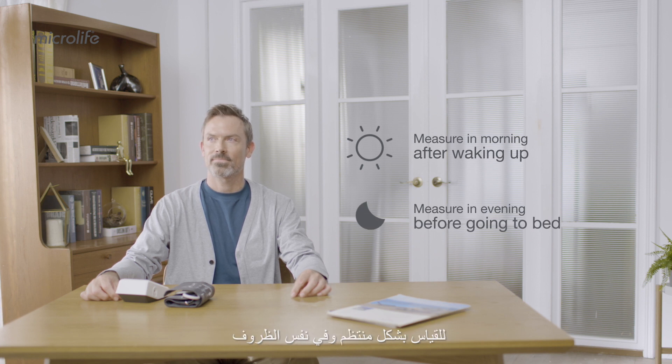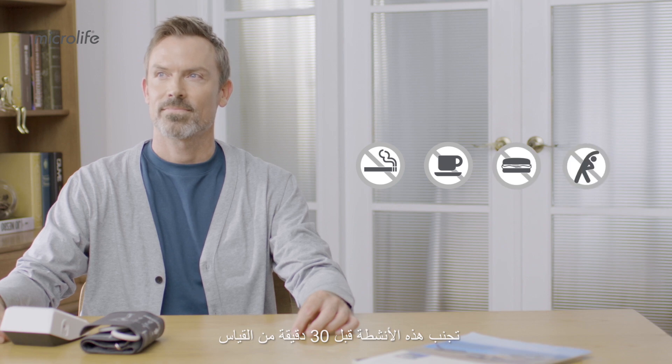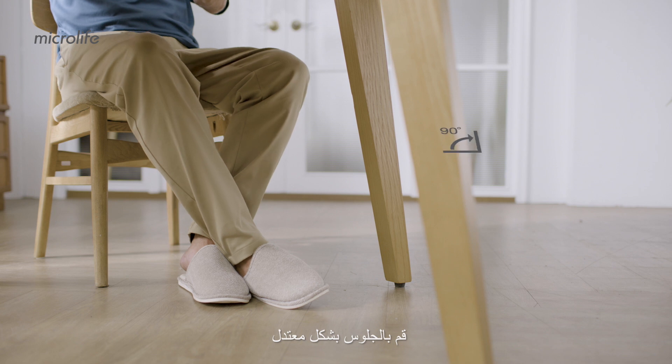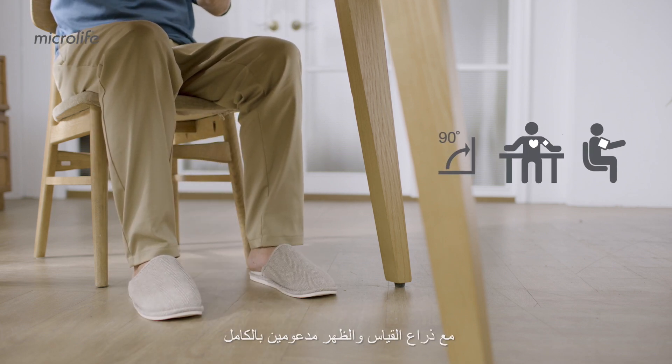To measure regularly under the same conditions, avoid activities 30 minutes prior to the measurement. Empty your bladder and take a short rest before measuring. Sit up straight, legs uncrossed, feet flat on the floor, with the measuring arm and back fully supported.